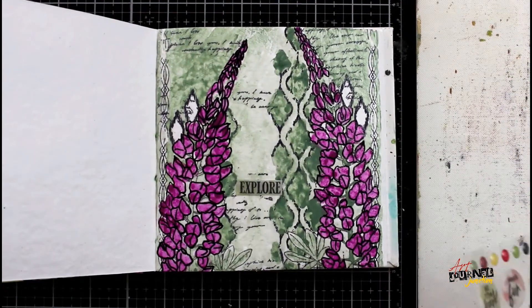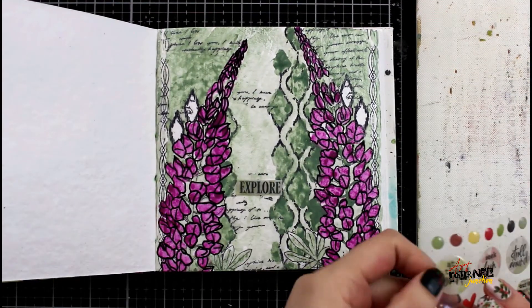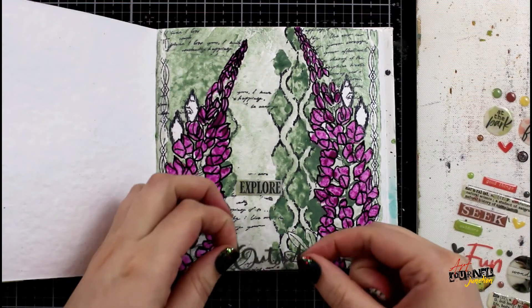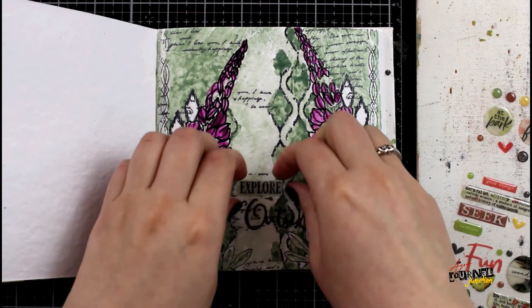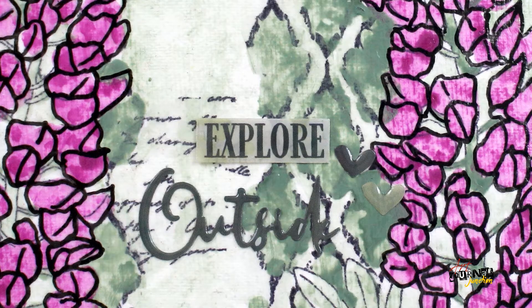To finish off the page, I'm grabbing a sheet of 49 and Market Naturalist stickers. I'm combining two different title stickers and one of the hearts. These are slightly enameled shiny stickers, so they're the perfect finishing touch to my page.